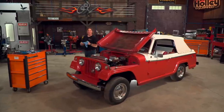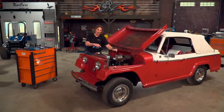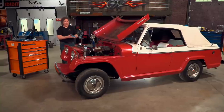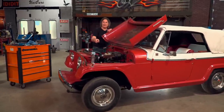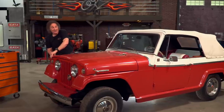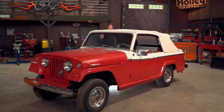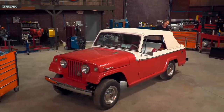Hey, welcome back to Gears and our Jeepster Convertible Project, where we're showing you some of the best upgrades you can do to a vehicle to make it a reliable driver without losing the originality or the value. We're pretty much done under the hood — got the fuel system upgraded, the cooling system upgraded, the electrical upgraded. Now we're ready to turn our attention to the suspension and the brakes, because the goal of a Level 1 project is to make it a reliable driver that you can drive anywhere you want, anytime.